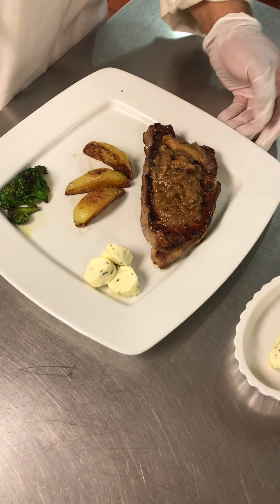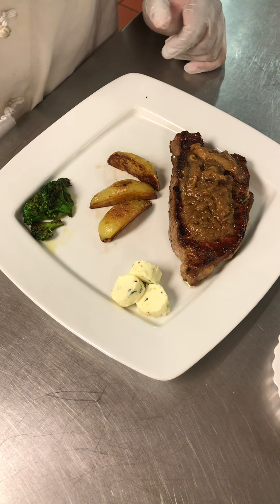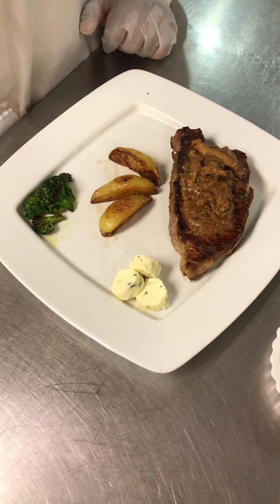Now let's look at the steak — medium. What did you like? See you.